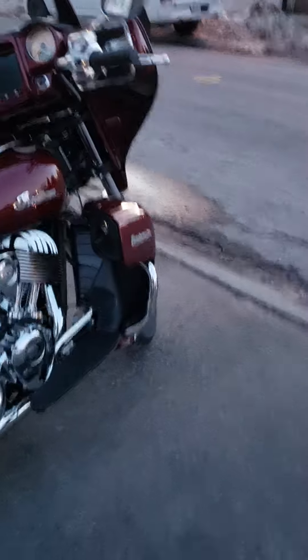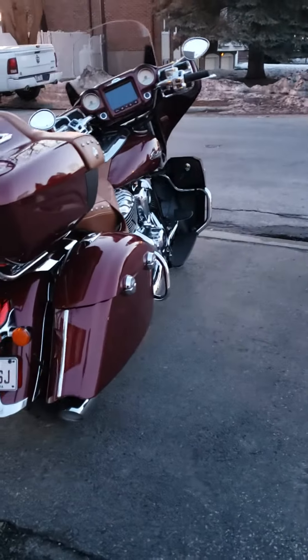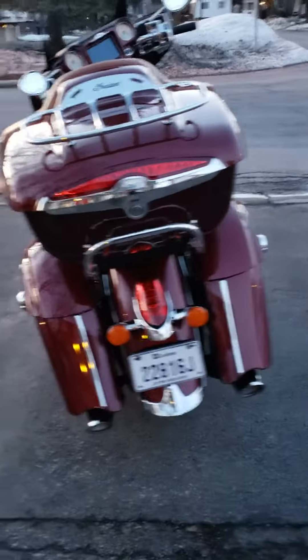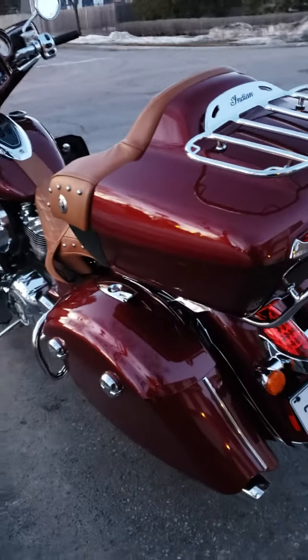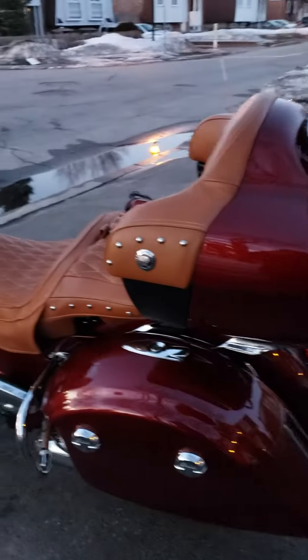Here we are, back home. Only put 20 clicks on her, just around the general area, to get my first impressions. And I like it a lot.